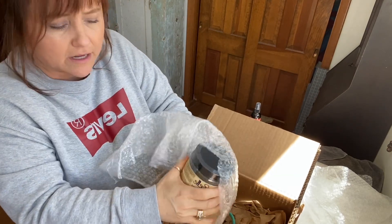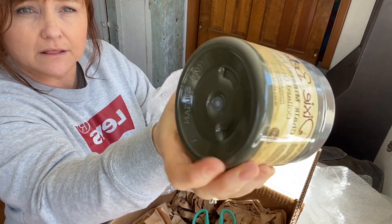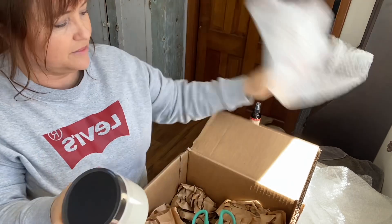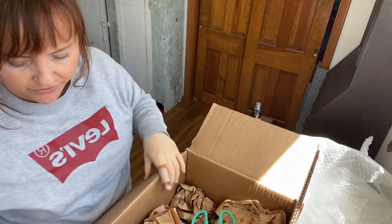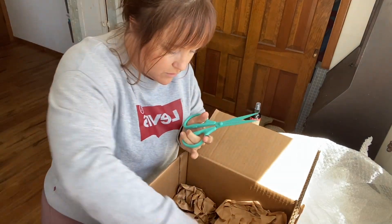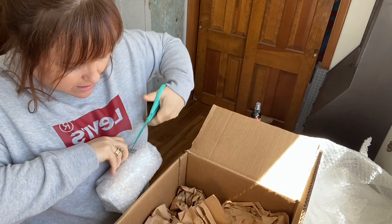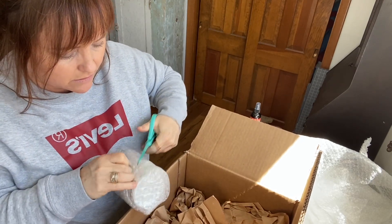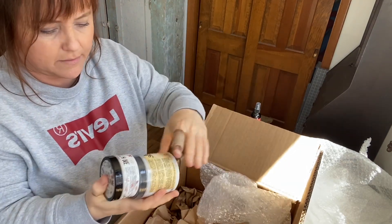Two of my favorite colors from Dixie Belle — this one is Collard Greens, it's like that good olive-colored green, it's beautiful. And Drop Cloth, another one of my favorite colors. Now this is not the three-in-one paint that I rave about — those two colors are not in that line. They're just the best. Hopefully someday they'll put that in the three-in-one line, because that would be the only thing I would buy.